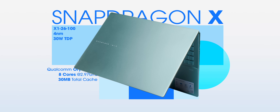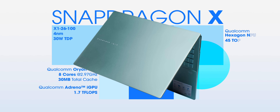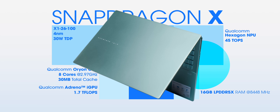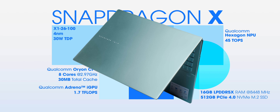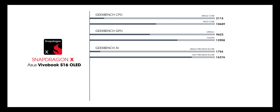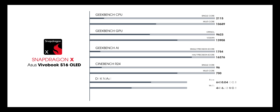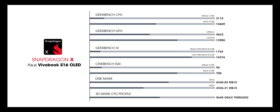Performance-wise, this laptop doesn't shy away. It's powered by Snapdragon X with 8 Orion CPU cores clocked at 2.97 GHz, an Adreno GPU, and a 45 TOPS Hexagon NPU. There's 16GB of fast LPDDR5X RAM and 512GB of Gen 4 SSD — RAM is not upgradable but storage is. In Geekbench CPU, GPU, and AI benchmarks, and in Cinebench R24 it scores around 700 in multicore. 3DMark II results are also quite good, and SSD speeds tested well.